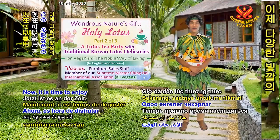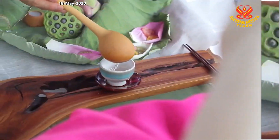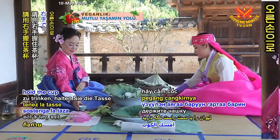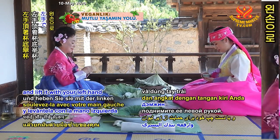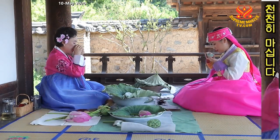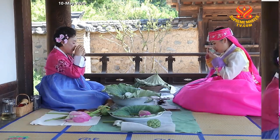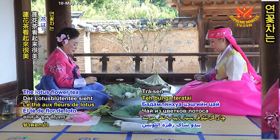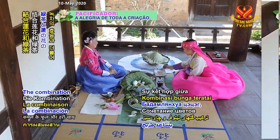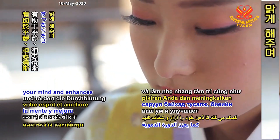Now it is time to enjoy the colorful candied lotus rhizome slices with the lotus flower tea. To appreciate the lotus tea, hold the cup with your right hand and lift it with your left hand to support the cup from the bottom. Raise the cup to your chest and drink it slowly. Do this 3 times, savoring the scent and taste. The lotus flower tea looks beautiful and smells fragrant. The combination of lotus flowers and green tea helps to calm and clear your mind and enhances your body's circulation.